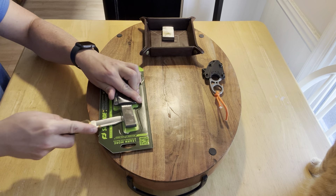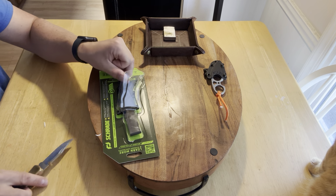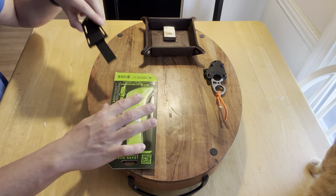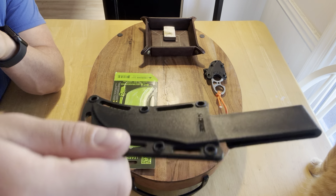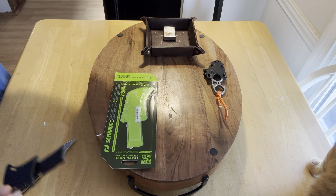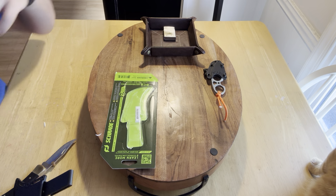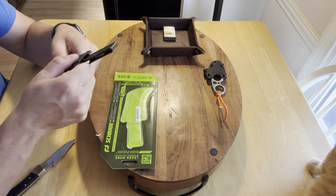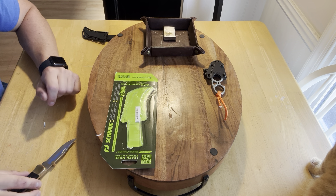Almost got it. I'll keep the plastics kind of attached. Here's the sheath. The light is not great in here — let me see if I can get more natural light. That looks pretty good. With this one, I plan on carrying it around my neck.